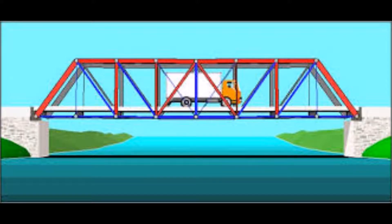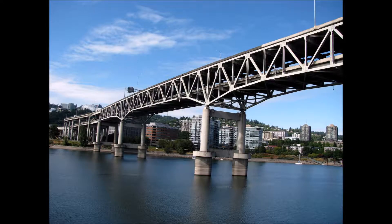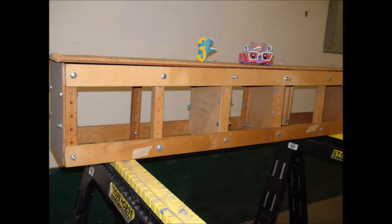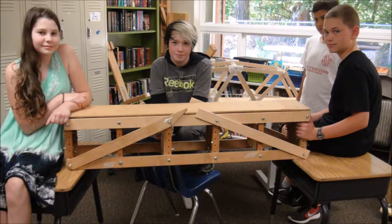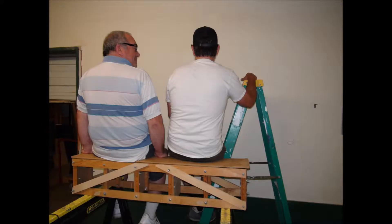We started with truss bridges. You can see what makes trusses unique — it's triangles. This bridge may look strong, but even a small load will make it collapse. But add some diagonals, and now you can see the two triangles, and this bridge can hold over 400 pounds.